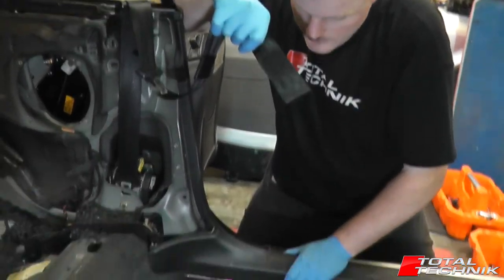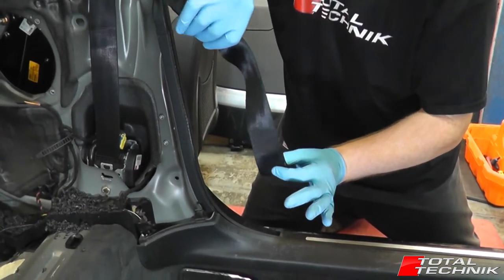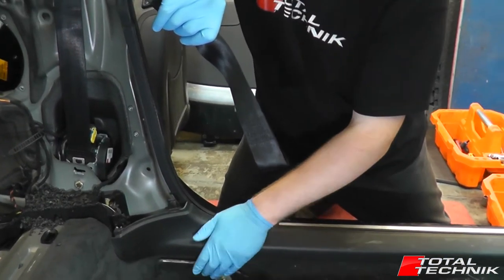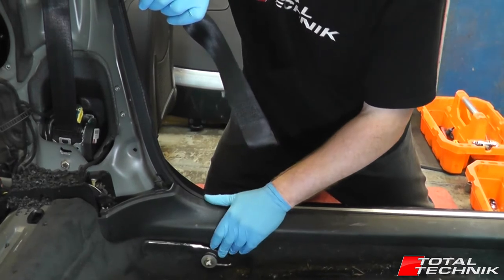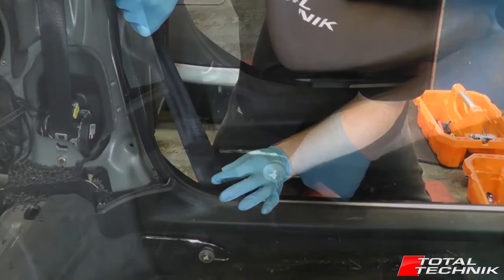I've taken the other seat out here so you've got a good view of it, but if you ever need to detach the front seat belt from the side here, I'm going to show you how to do that. This is very useful if you need to remove any of the rear panel trims or the rear seats or anything of that nature — you're probably going to have to do this at some stage.